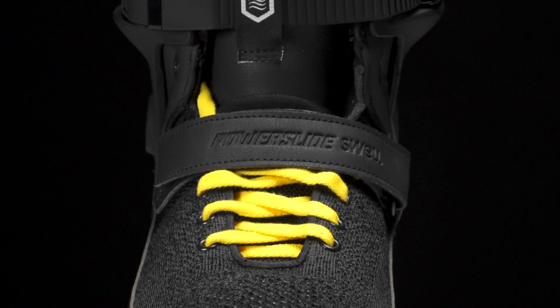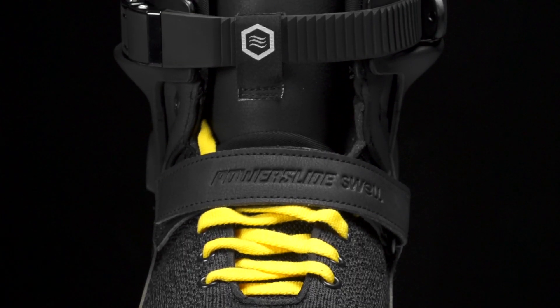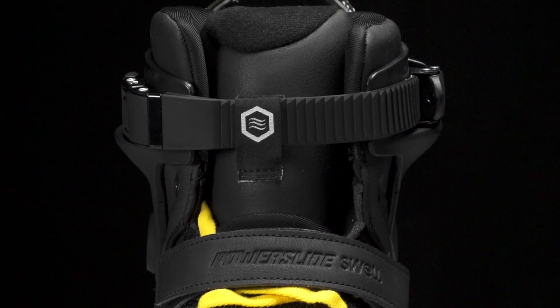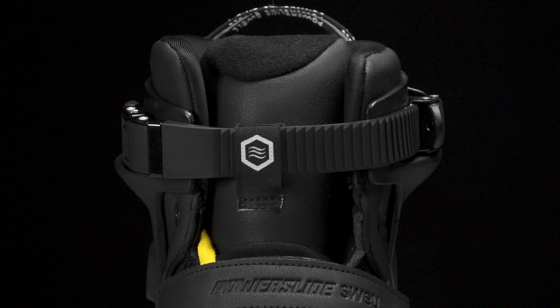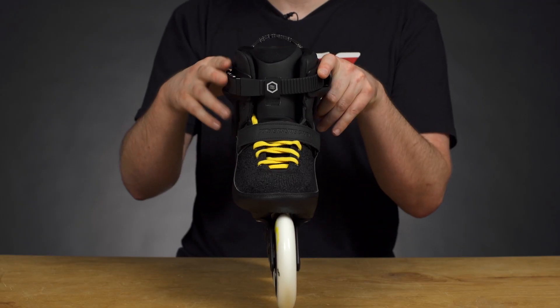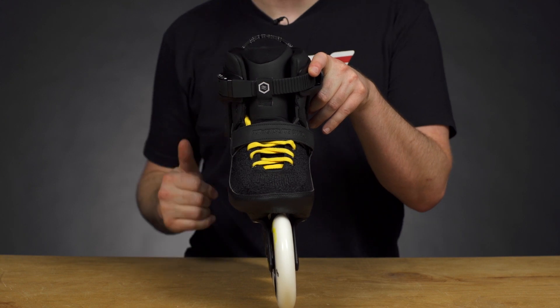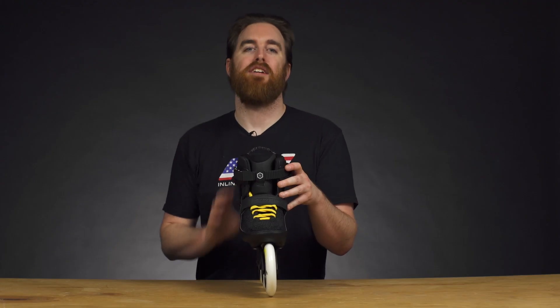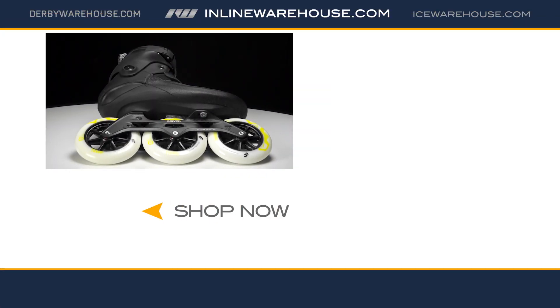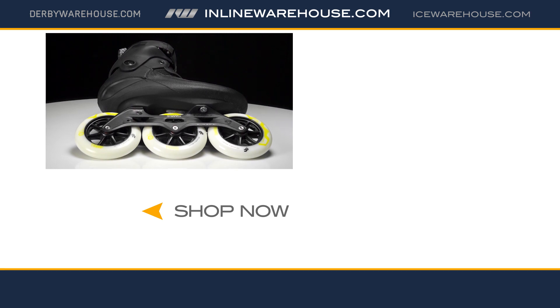With the lace-ups here we have awesome yellow laces that match the hints in the wheels — a great look. These are standard laces all the way up, with a velcro strap to help keep your heel locked in place, and last but not least a memory lock up top to make sure you have your ankle support. Thanks for checking out the 2019 Power Slide Swell Black City 125 skates, available now at inlinewarehouse.com — have yourself a skate day.